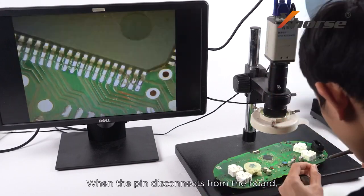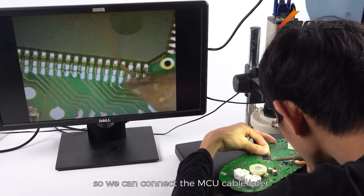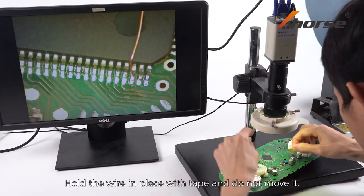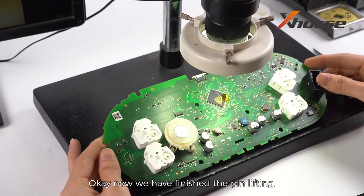When the pin disconnects from the board, solder a wire or enamel wire to the pin so we can connect the MCU cable later. Hold the wire in place with tape and do not move it. Now we have finished the pin lifting.